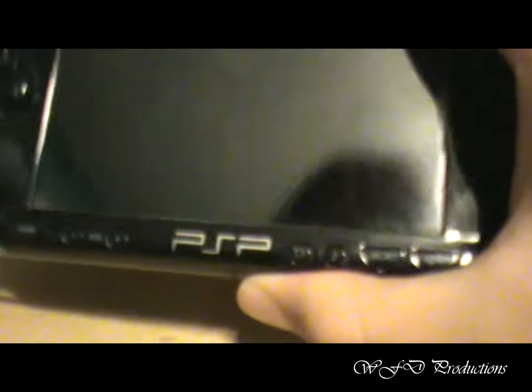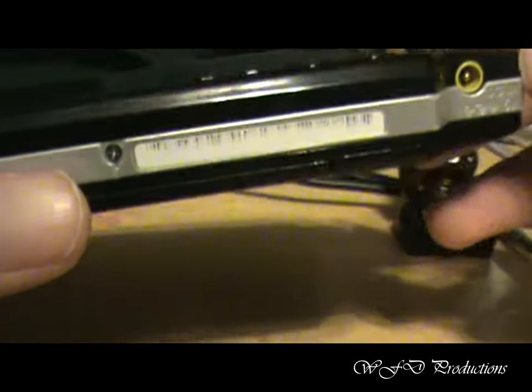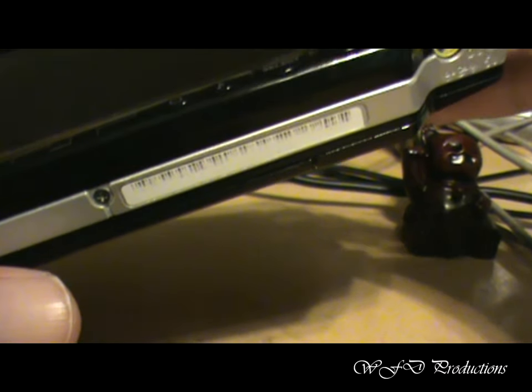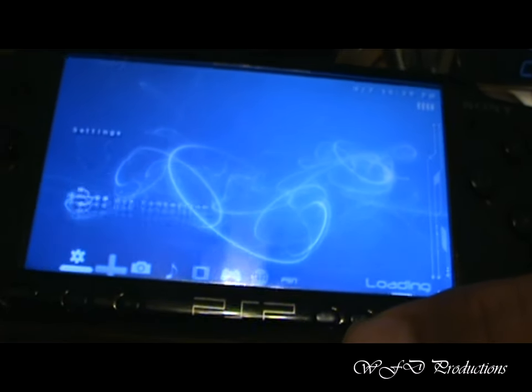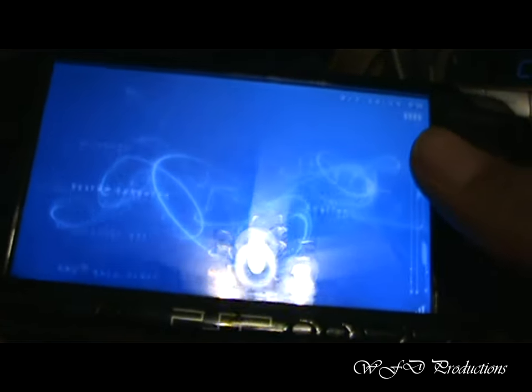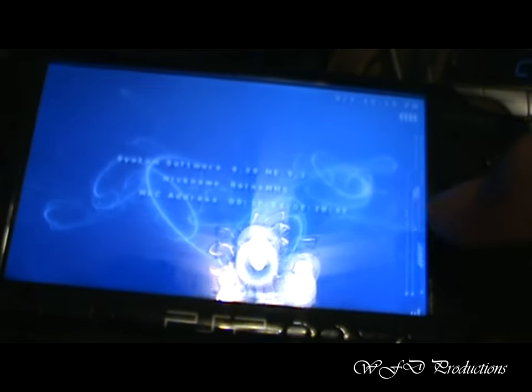Before we get started, I need to tell you some things you need to know. Mine's already modded, or hacked, so I'm just going to re-hack it or whatever. As you can see, it's totally hacked. On a standard PSP, you should go to your system settings and go down to your system information. As you can see, mine's 6.39ME-9.1, which is an experimental firmware.